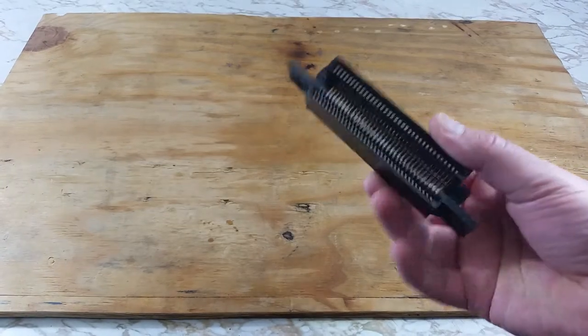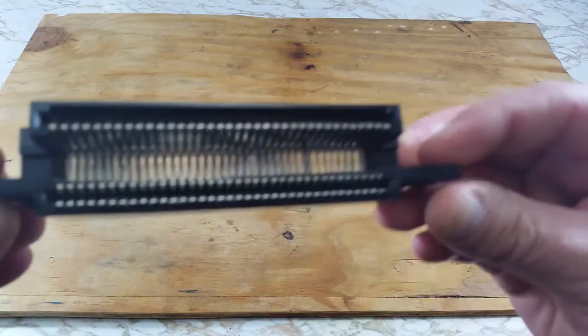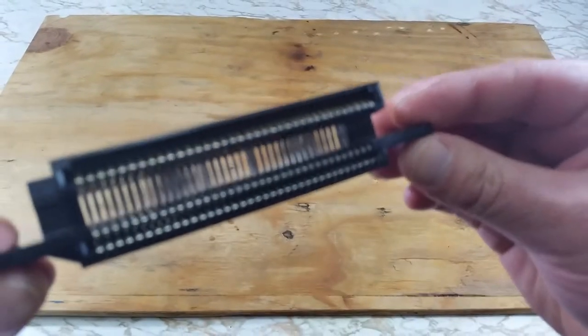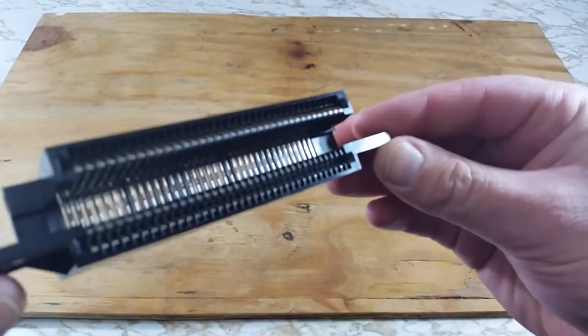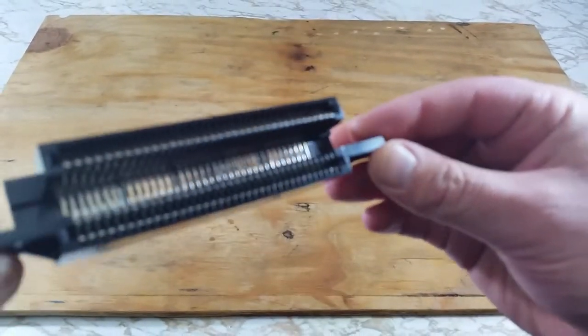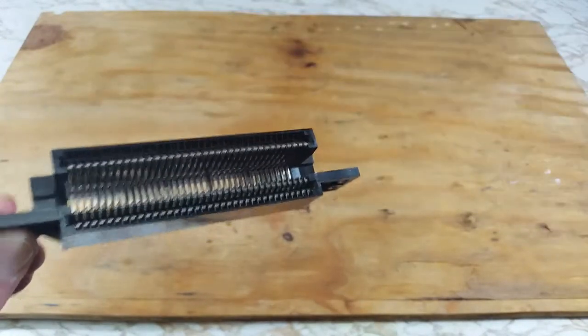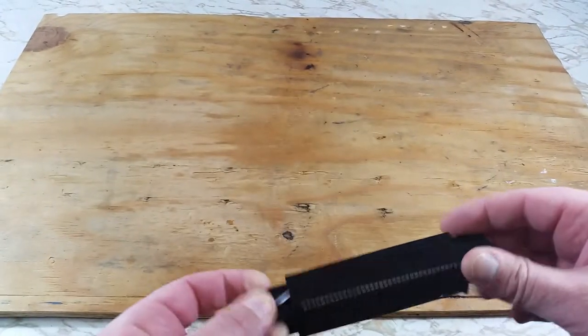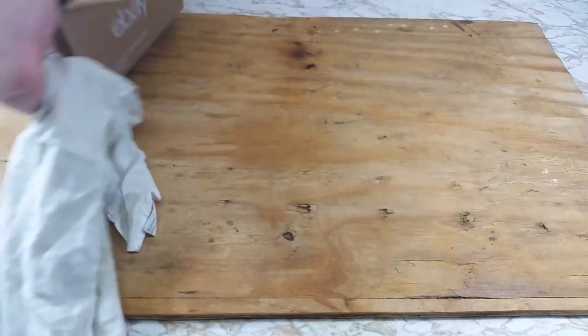Here we have the 72 pin connector pulled out of a NES with the red blinking light issue. The top part here is the area we'll be working on in this video. As you can see I have a few of these that I've been collecting for a while.